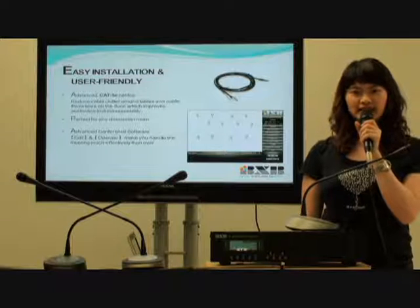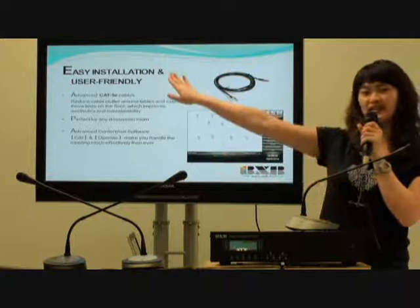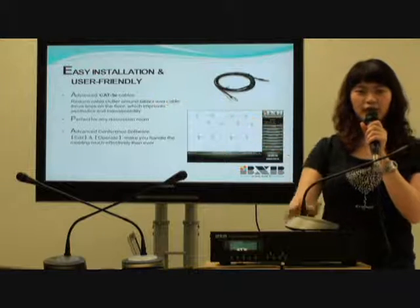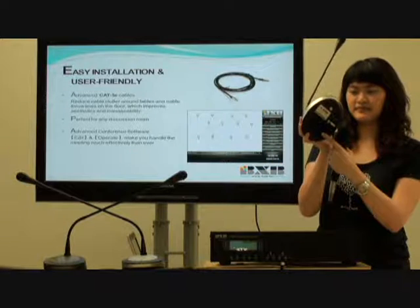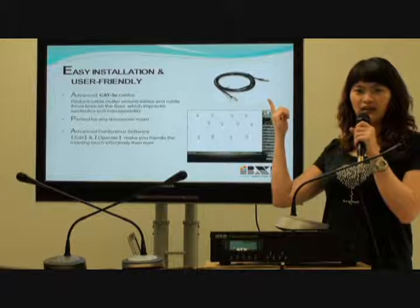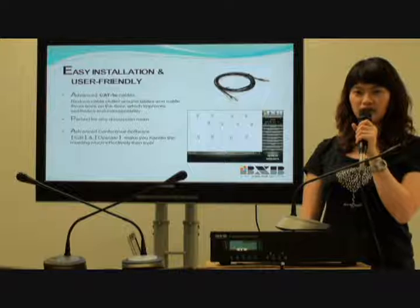When it comes to designing and making products, BX3 always emphasizes easy installation and user-friendliness. For the UFO series, it adopts K5 wiring in the hidden socket. K5 cables not only provide better sound transmission, but are also cost effective.